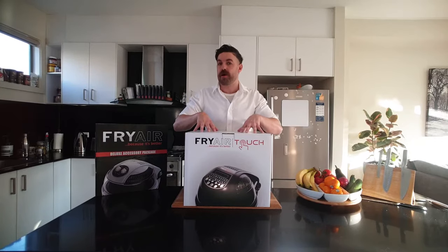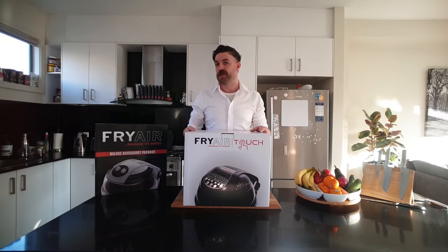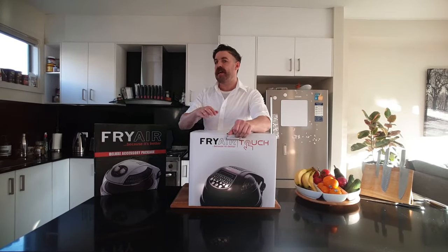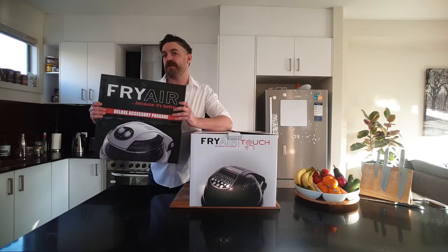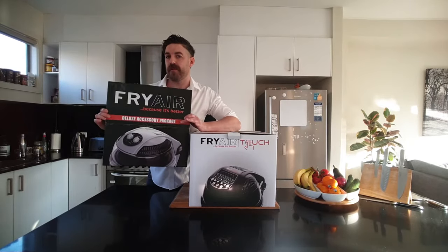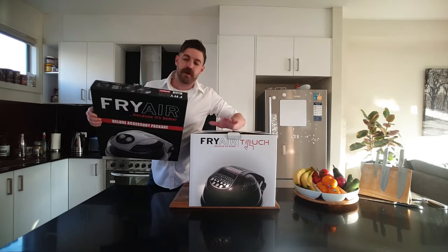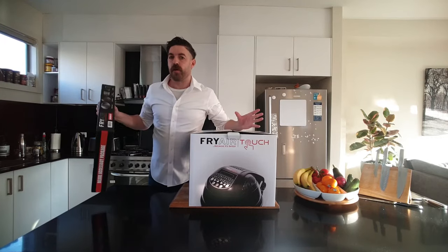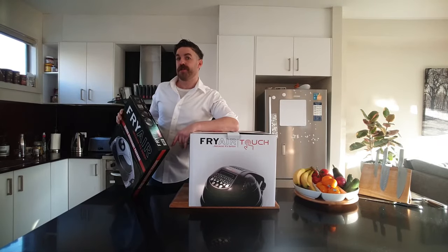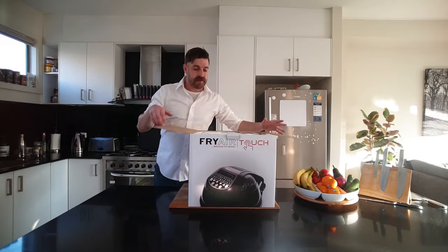So today I'm going to unbox a brand new machine, show you the accessories that it comes with and exactly what we can use those for. I will also say that the deluxe accessory package is currently part of the promotion that we're running online. So after I've opened the main box, I'll show you what comes in that deluxe accessory package, and you're going to get all of those with any purchase you make online at the moment. First things first, let's crack in.